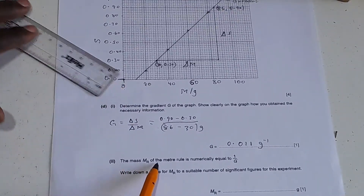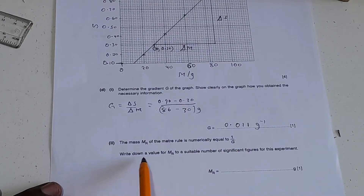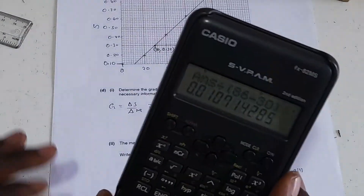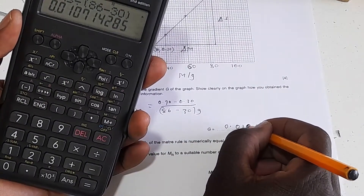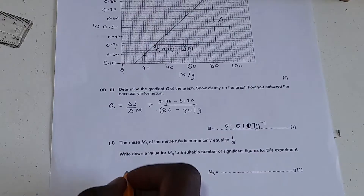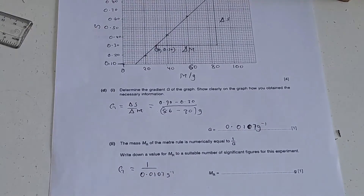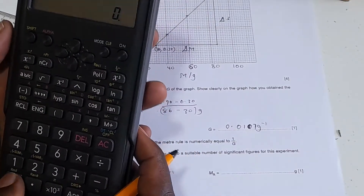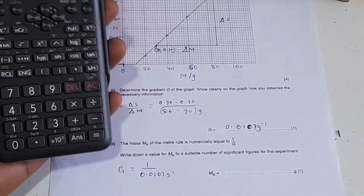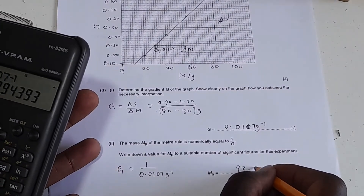The mass mr of the meter rule is numerically equal to 1 over G, that is 1 over the gradient. Write down a value for mr to a suitable number of significant figures — here to 3 significant figures. So G is 1 over 0.0107 per gram. This gives a value of 93.5 grams.